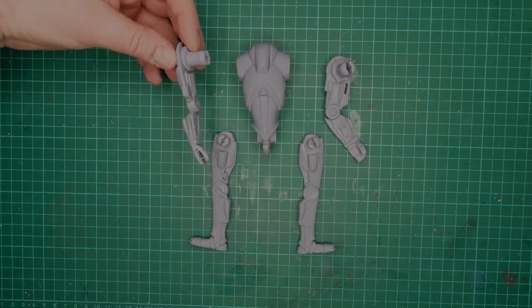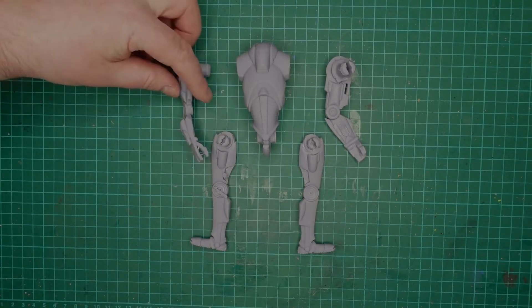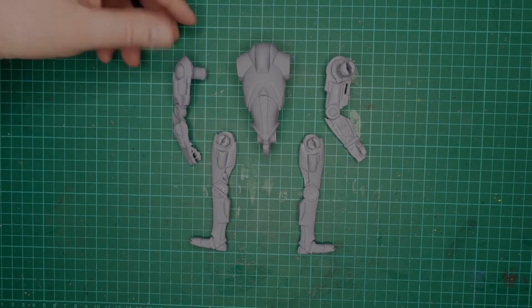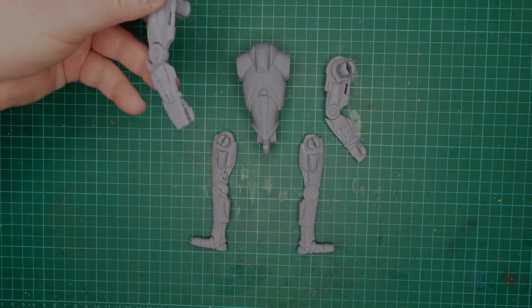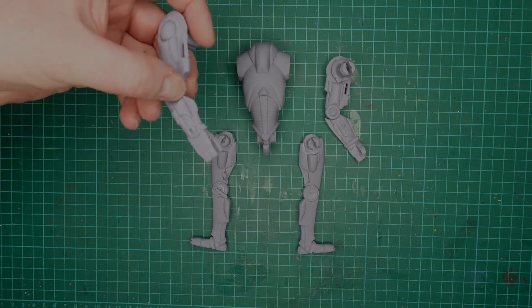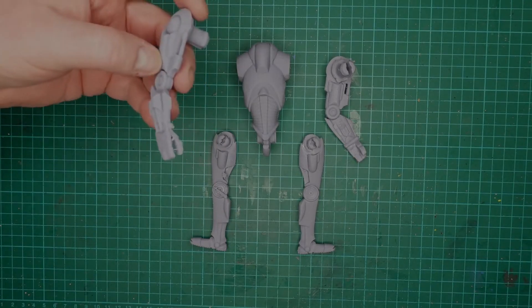That's all the scaffold off, so I'm going to put it together now. It's only four points of articulation, 1/12 scale. Before I put it together, I'm just going to cut this bit of arm off here and then twist it.